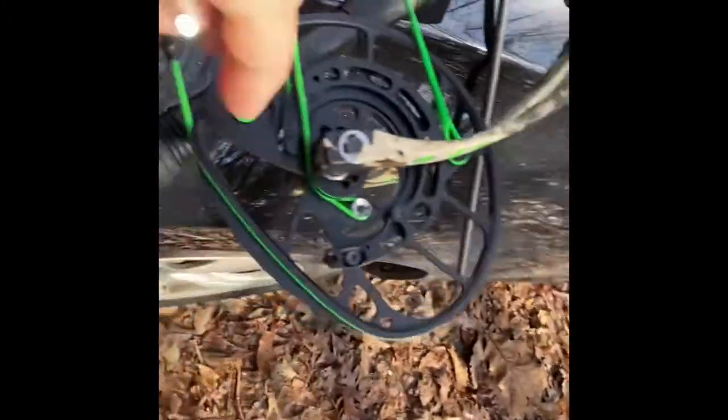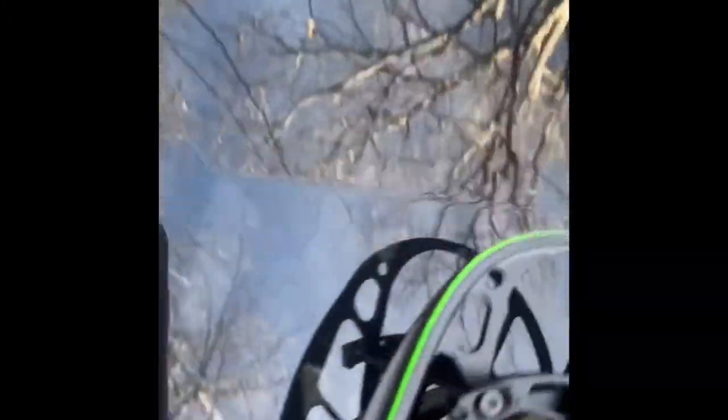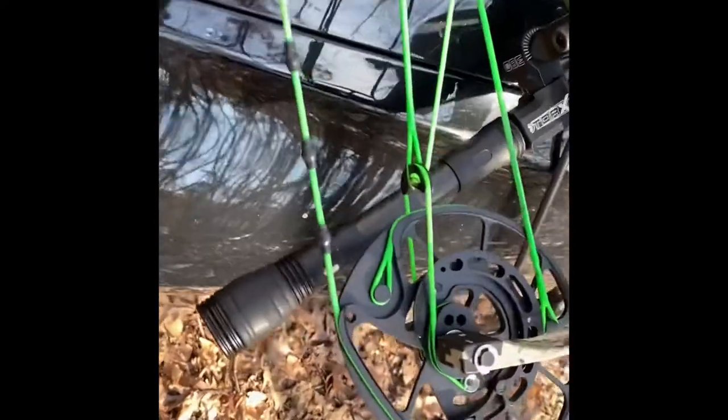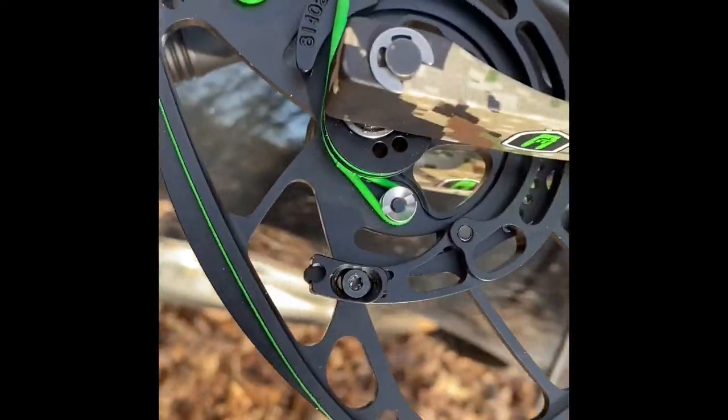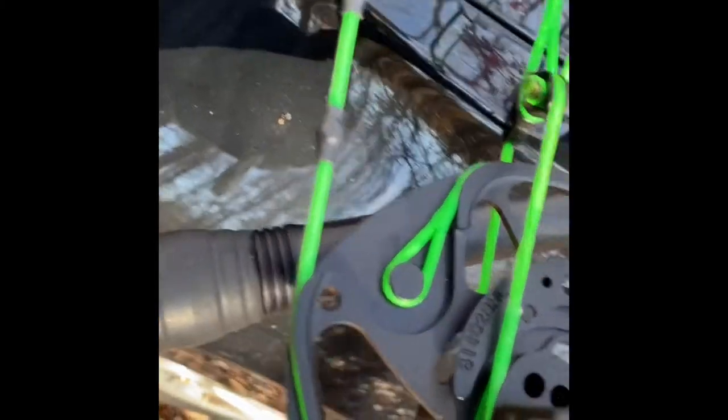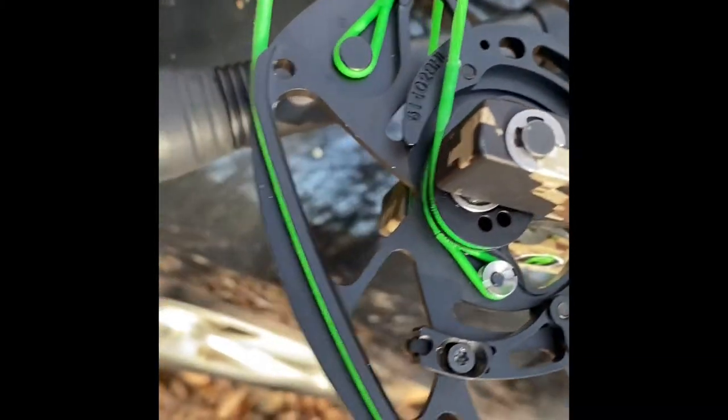You'll want to use a set of Torx bits — I think it's a number 10 Torx. I've already adjusted the other side, which is at 85%, and you have to adjust both sides. I'll play around with the let-off — if I want to do a lot of shooting, I'll switch it over to 90%.